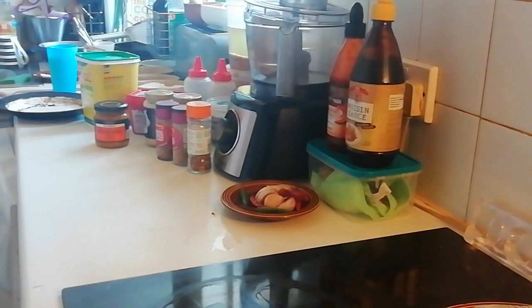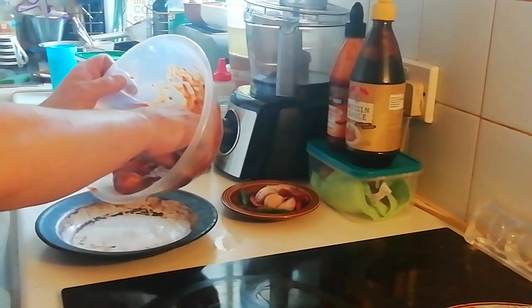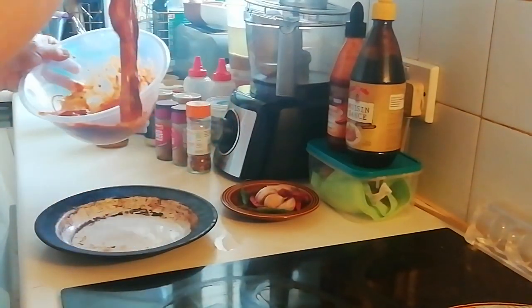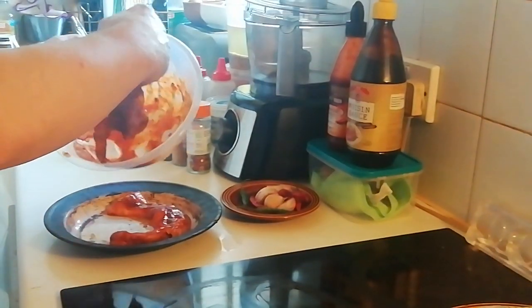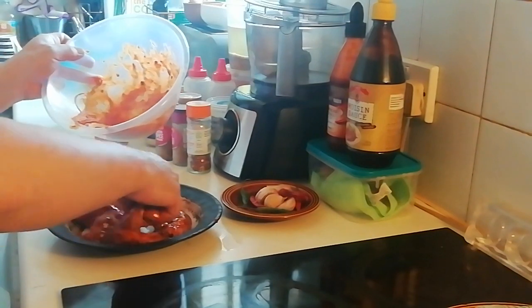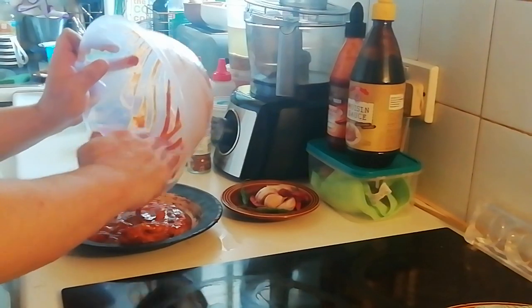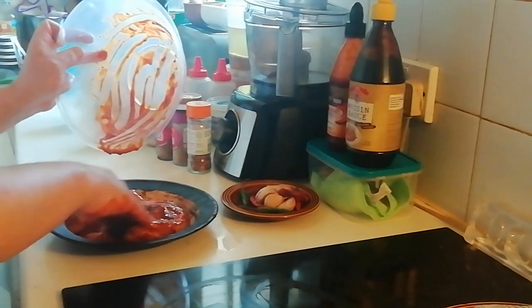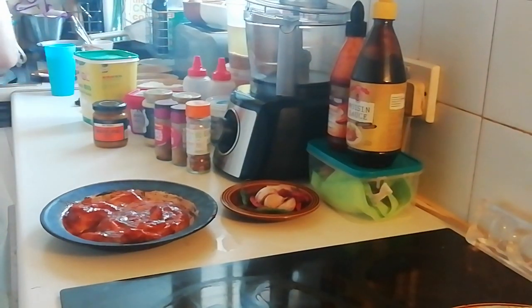Let's lay the pork belly into the dish they're going to be roasted in. Like I said, I'm going to very slowly roast these in the oven on a very low heat for a long time - we'll see how that goes. I'm not following any recipes, ingredients, or instructions on this one.